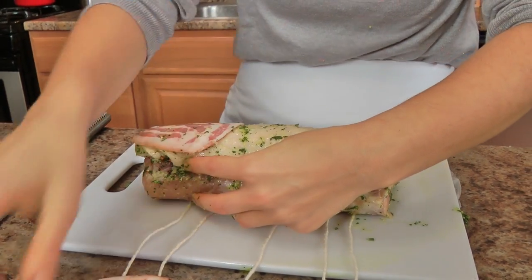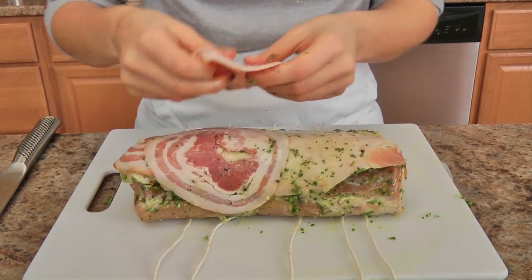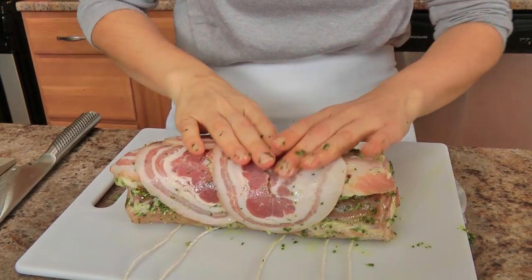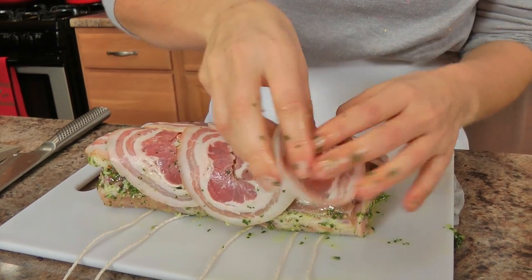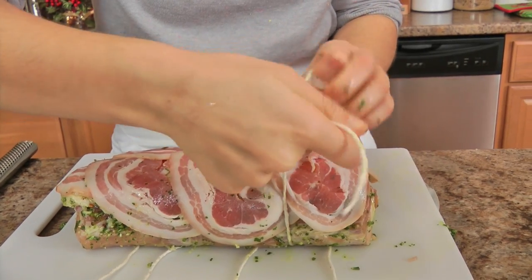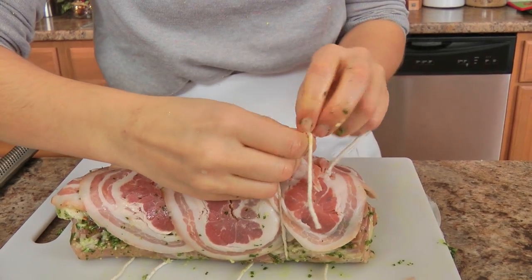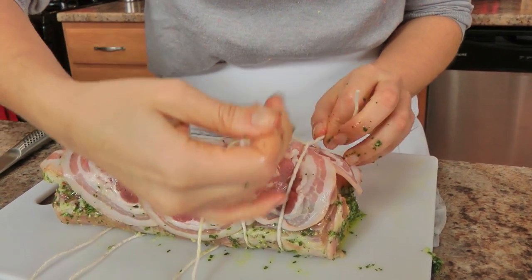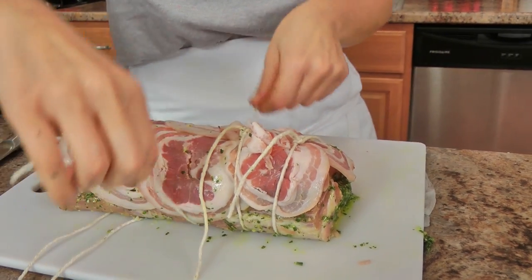Take these beautiful pieces of pancetta and cover the whole top and sides of the pork, overlapping a little, to make sure every bit is covered. Then take your kitchen twine and tie it — I don't do any fancy tying, just literally a couple of knots. You don't want to tie it too tight, otherwise it will burst. I like to do about five or six ties just to ensure it keeps its shape.